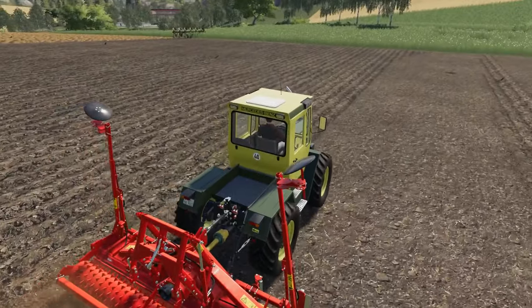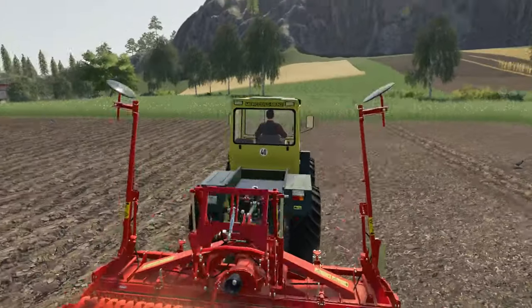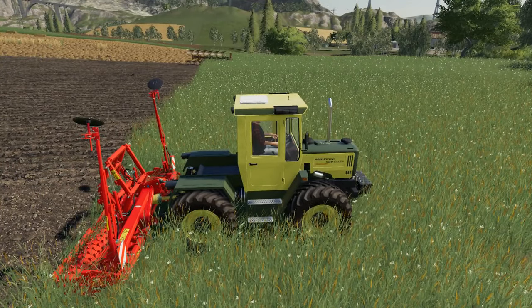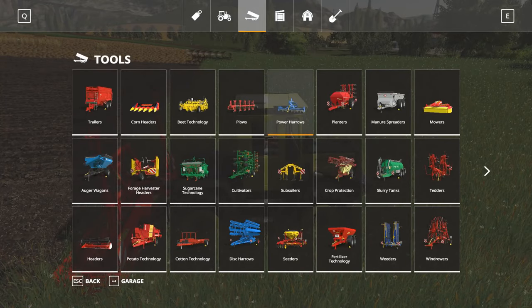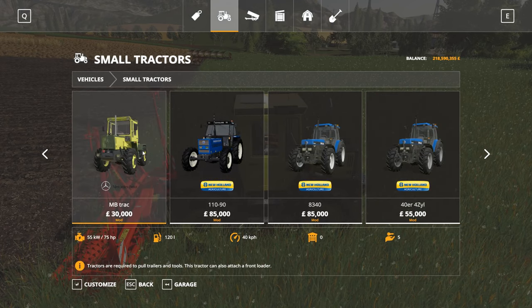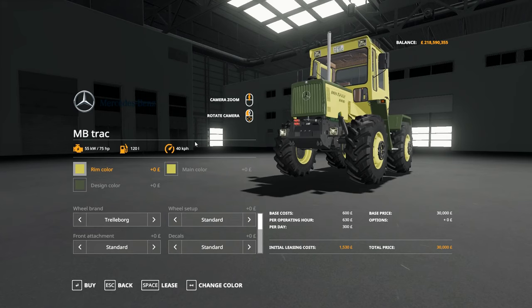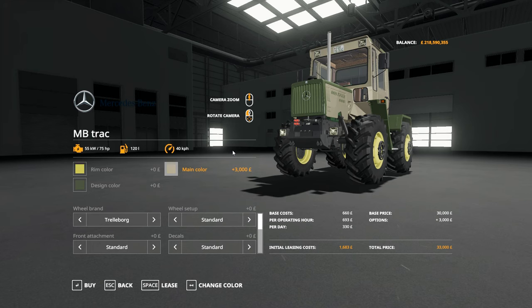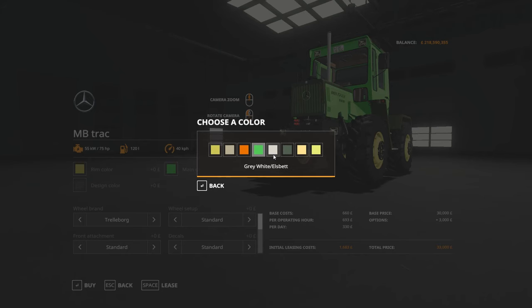As this is a contest mod it is on PC only. We can look in the shop at these now and see what we've got - they are under small tractors. Starting at £30,000 we have a selection of colour choices on the rims: standard, municipal black, family green, grey white. So it's a full assortment of colours there.